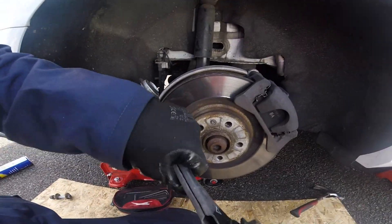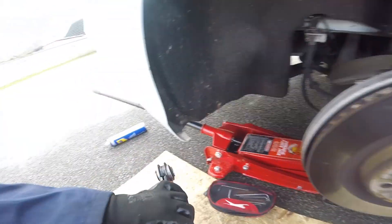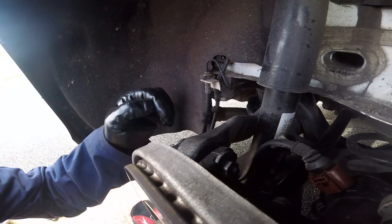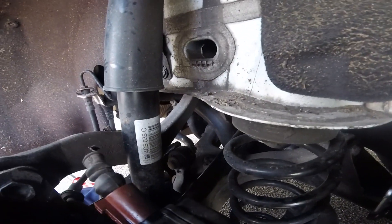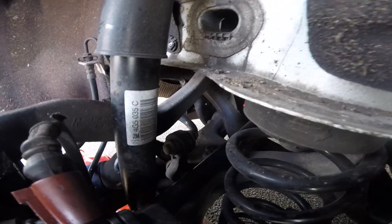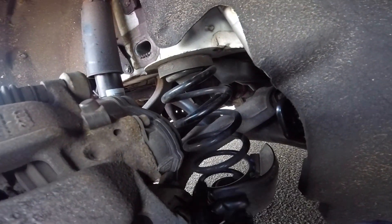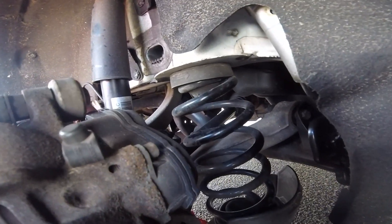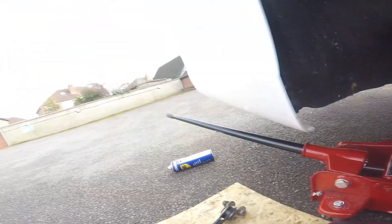This arm is out. You've got the 18mm which sits at the bottom there. Next one is this top camber arm, which is adjustable as well. I'm also going to undo the anti-roll bar link here and then we're going to compress the spring to get it out. That bolt is undone.